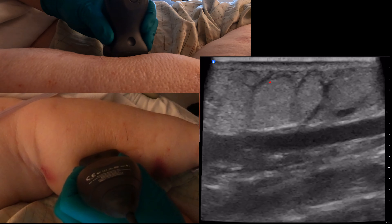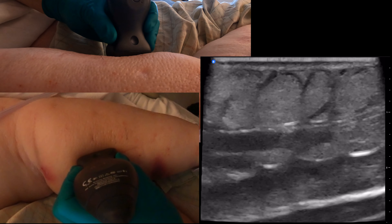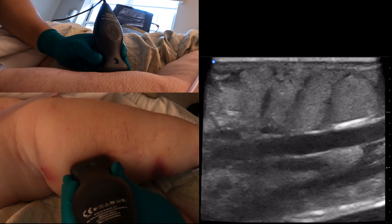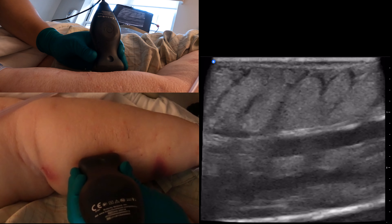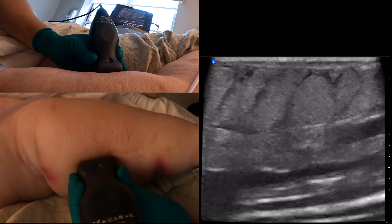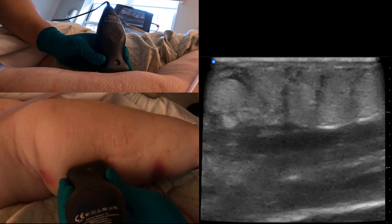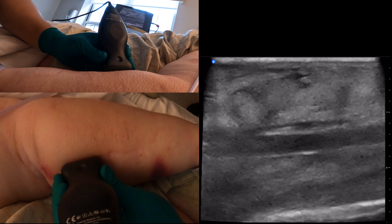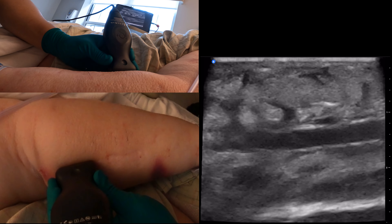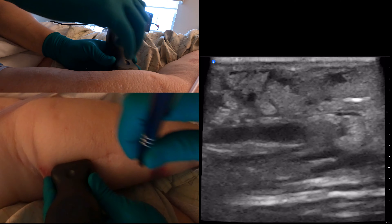Is that a valve? Is that a bulbular structure? Yes, there's a leaflet right there — another valve here. I don't think we're going to be able to avoid the valves here. And then another one over here — that's another valve. So here are all our valves: two, three. There's quite a cluster of them.